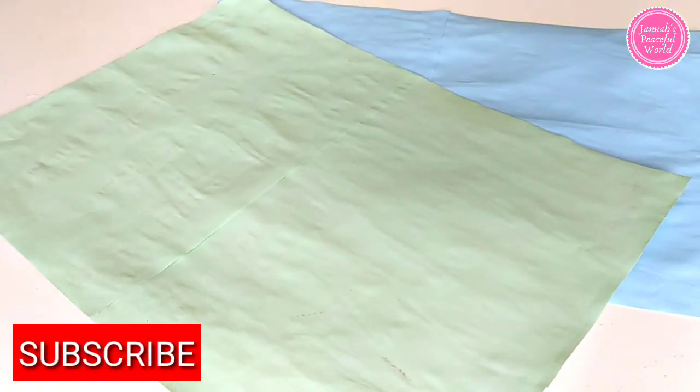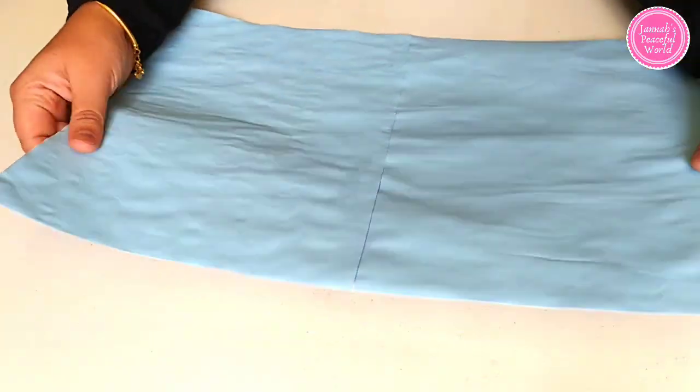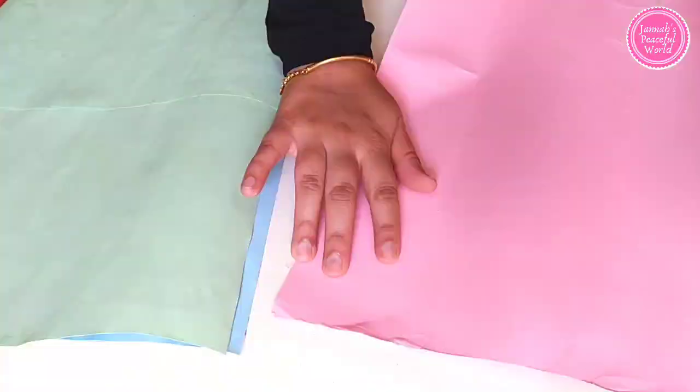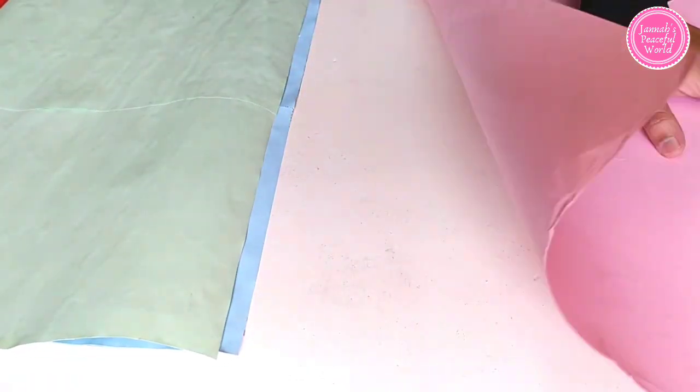And this is our homemade DIY chart paper — 100% perfect, just like the chart paper you get from the shop.